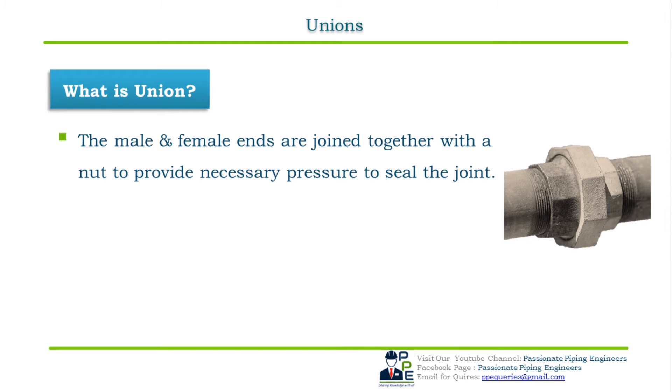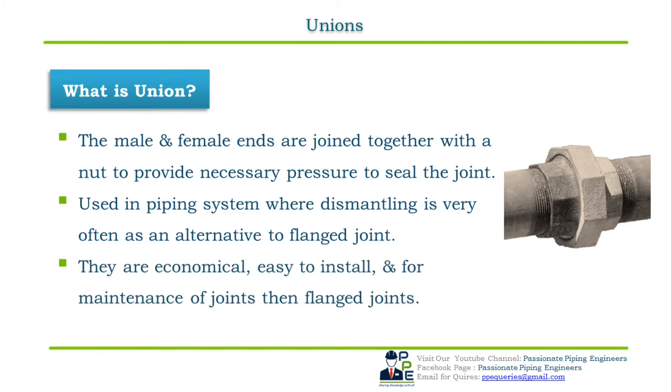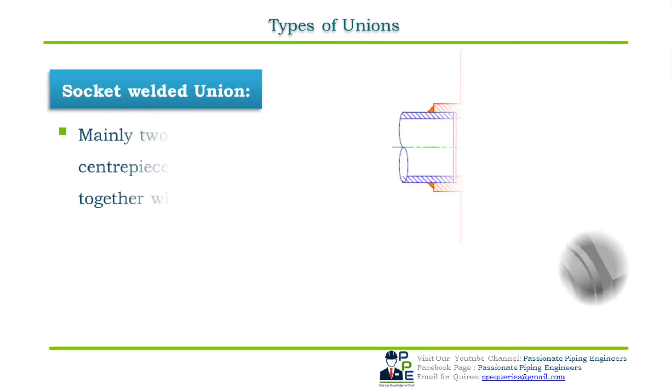The male and female ends are joined together with a nut which provides the necessary pressure to seal the joint. Unions are used in piping systems where dismantling of two pipes is very frequent, as an alternative to flanged joints. The main advantage of union joints is that they are economical, easy to install, and easier for maintenance than flanged joints. They are available in a variety of metals such as stainless steel, cast iron, and carbon steel. Applications are mainly in low-pressure process piping such as fire protection systems and wastewater systems. The dimensional standard is ASME B16.11.